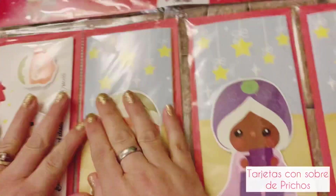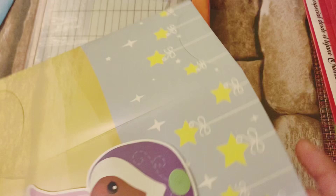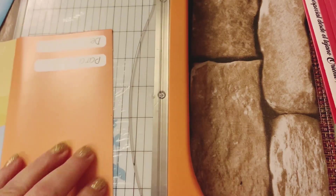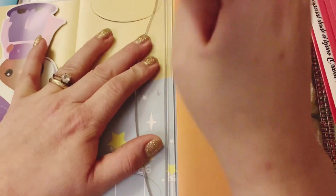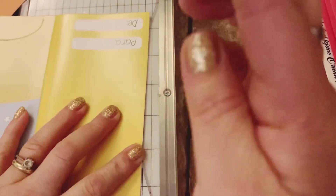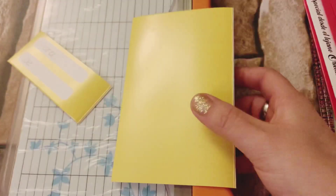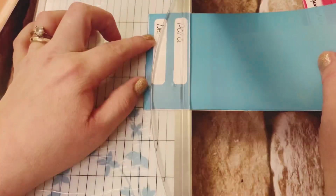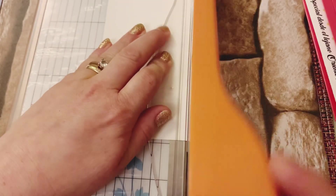Nuestras tarjetas con sobre de prichos. Lo primero que vamos a hacer es desdoblar esta tarjetita y cortar únicamente la parte que viene a color donde dice el 'para D'. Eso es lo que vamos a cortar en las tres tarjetitas. Ya que cortamos esa parte, le vamos a quitar ese pequeño rectángulo para únicamente dejar este rectángulo. Lo vamos a hacer en las tres y también del lado le voy a quitar aproximadamente medio centímetro para que me quede más angosta la tarjeta.